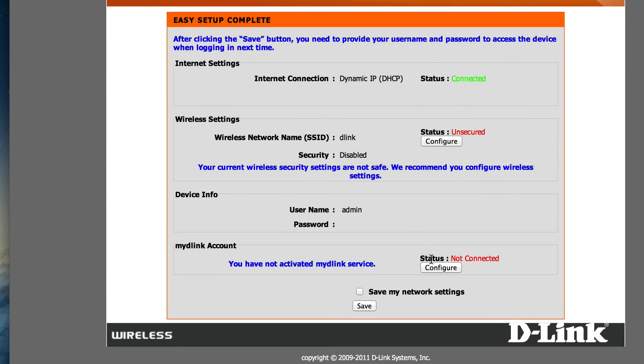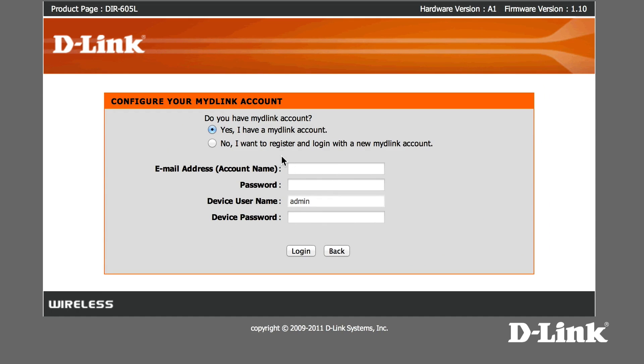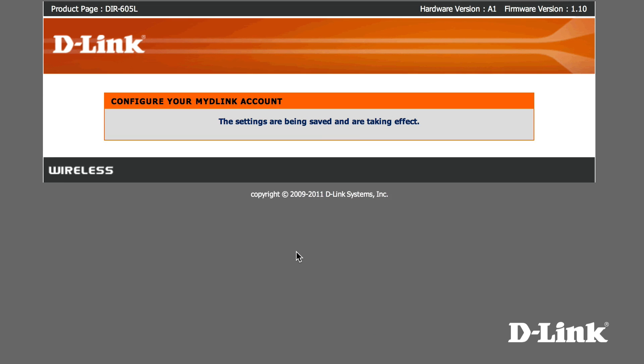Now the first thing we want to set up is your My D-Link account to allow you to remotely monitor your home network from anywhere. First, click configure. If you've already created a My D-Link account before, for let's say a network camera, enter in your account information. Otherwise, creating one is quick and easy — just your email address, password, and name will get you set up. But we've already created one, so we'll type it in. But don't forget to give your device an actual password as well.